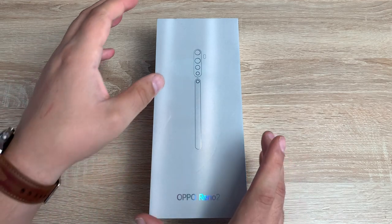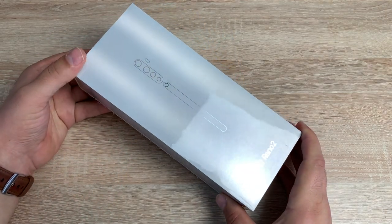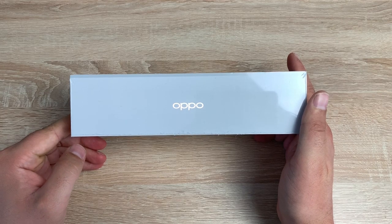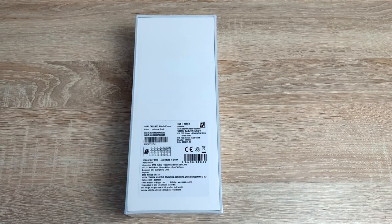So on the front of the box it actually shows you the back design of the actual device, which is actually kind of cool. You've got the camera set up here, obviously the line and then you've got the name and the branding. Just on the side you've then got Oppo. Then on the back we just have a bit of information: our colour which is luminous black, you've got dual SIM option, eight gigabytes of RAM and 256 gigabytes of storage. So that's everything we need to know there.